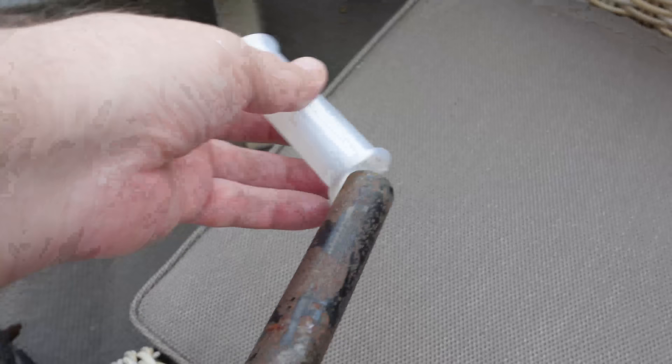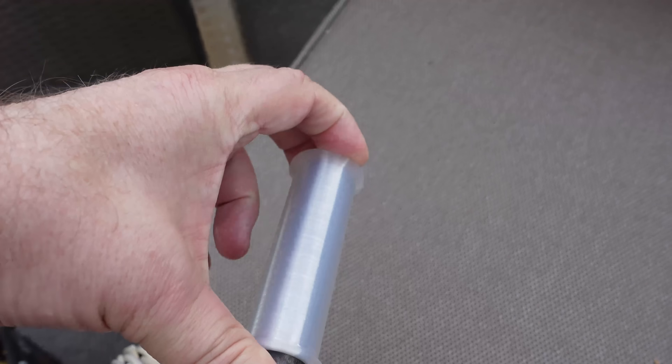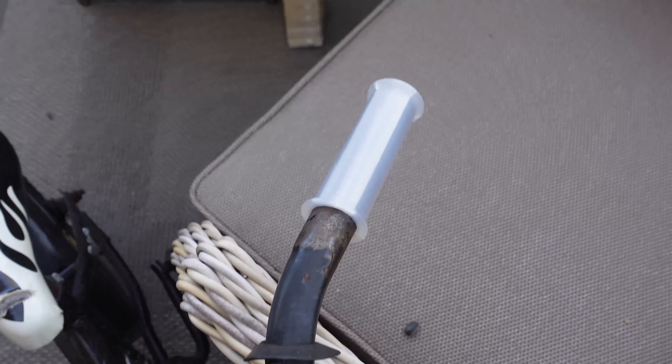Let's see if it fits. In the design I left a 0.2 mm gap, but this is elastic so I can use some force — but I don't need to.